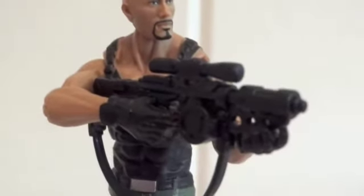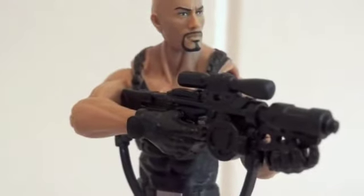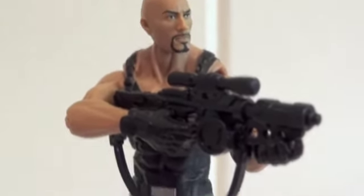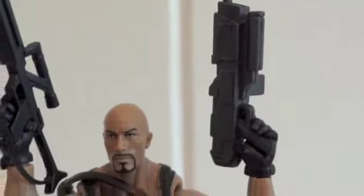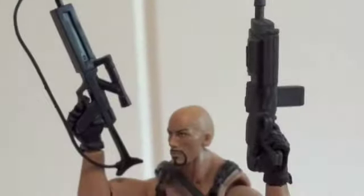Since this figure only comes with this gigantic weapon, I decided to give him some other weapons instead. This one is actually from the Star Wars Saga Legend collection, where they give you a bag of extra weapons. I have quite a few of those, so I decided to use ones that suit this G.I. Joe — somewhat futuristic but somewhat realistic weapons. He's got a rifle, a machine gun pistol of some sort, and I put the third weapon on his back so he's carrying three weapons total.